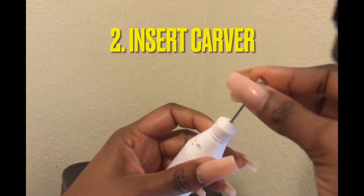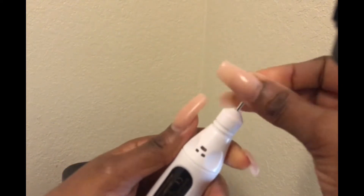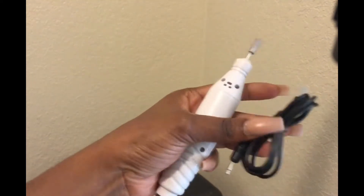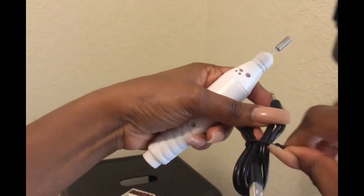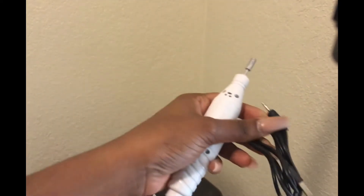The next thing you want to do is to insert it into the hole right there. It's pretty easy and straightforward. Screw the cover on the tool, and once it's properly screwed, you can attach the mouth of the USB cord into a laptop or any other device.